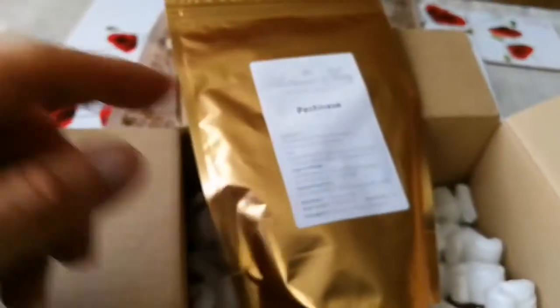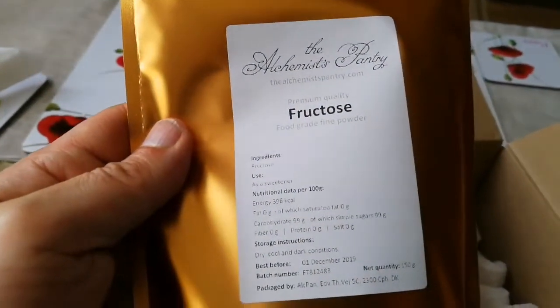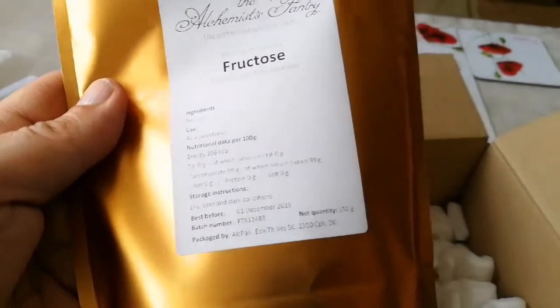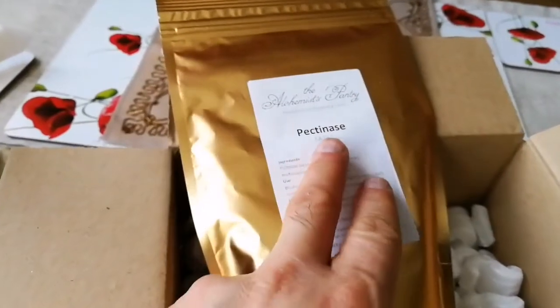So I got one pack of pectinase — I paid for the pectinase, but they gave me fructose, which is the sugar. I don't know what to do with this, but anyway we will see. Apple juice, you are coming!